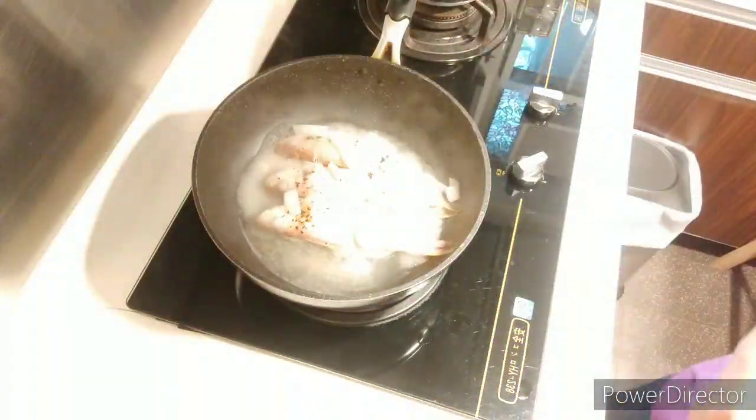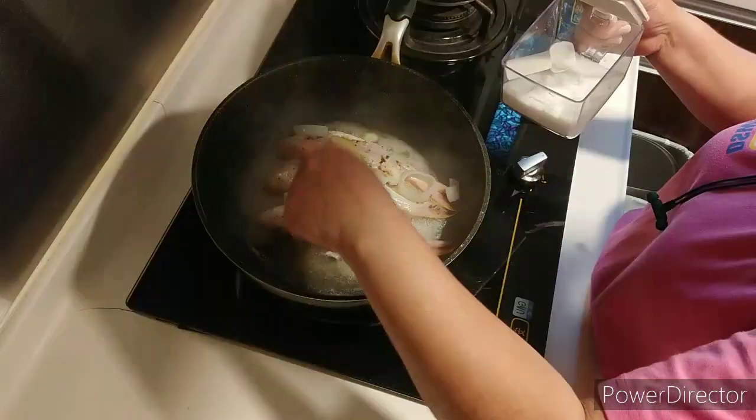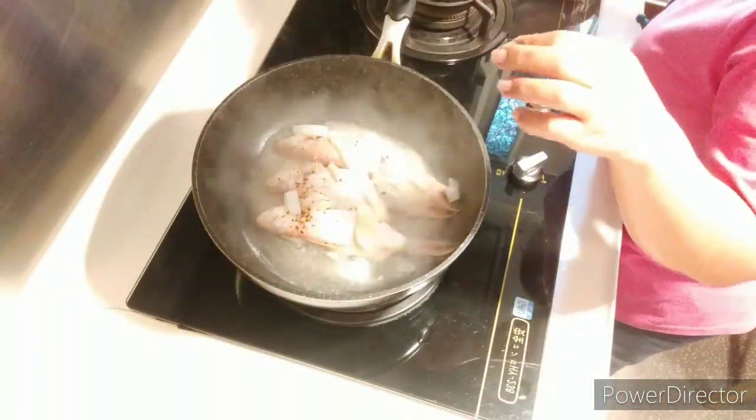I like it because it's a common simple food that I also cook. Let me check it out. Usually I buy this kind of fish at the Manate public market.